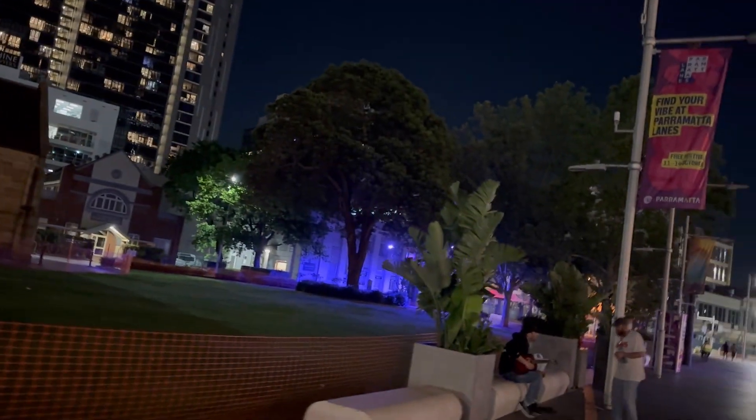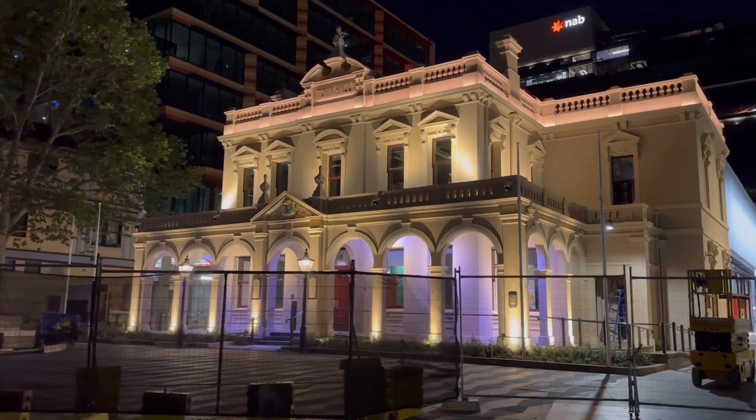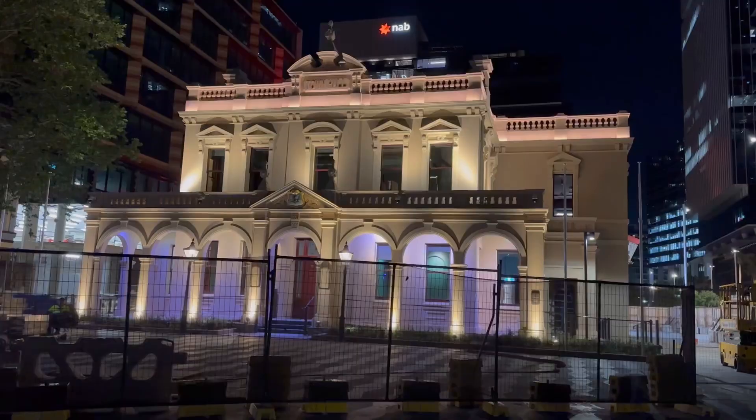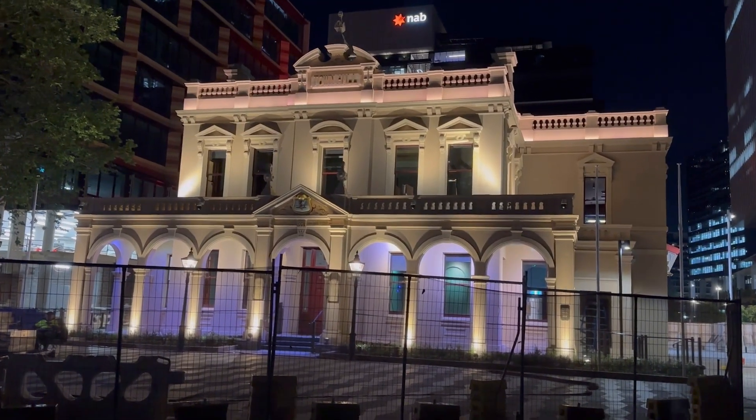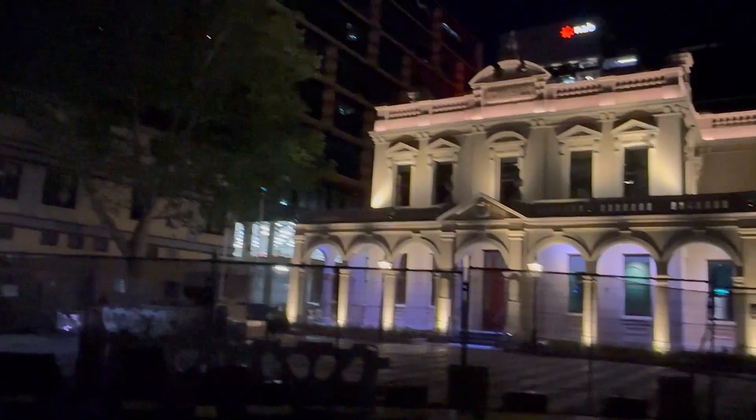This is a good view of the church. This is the church. This is the town hall building. If you look at the building, you can see it.